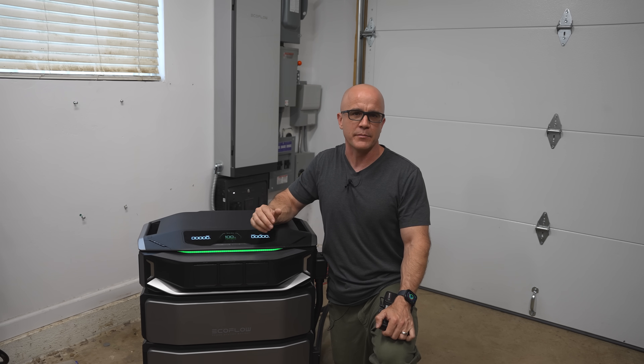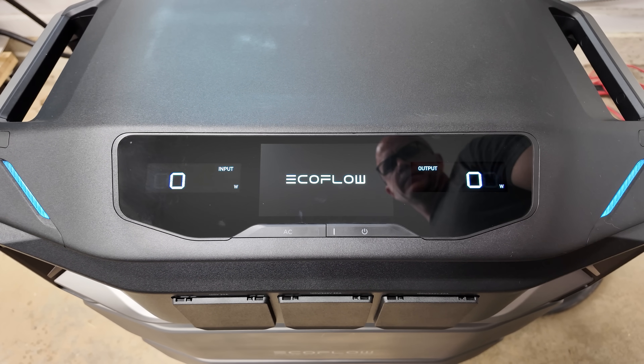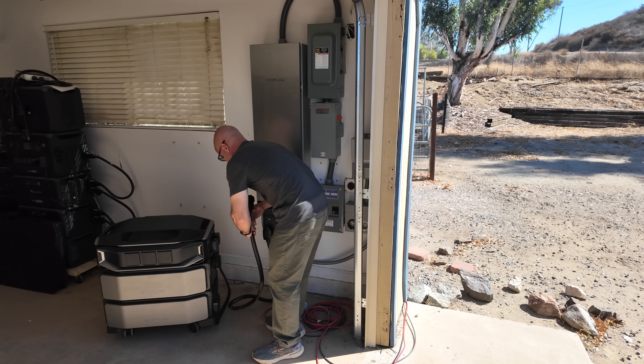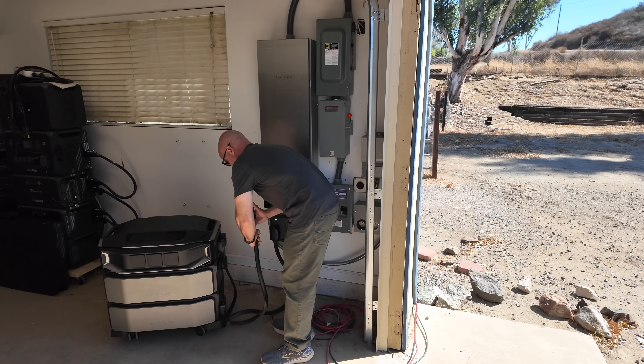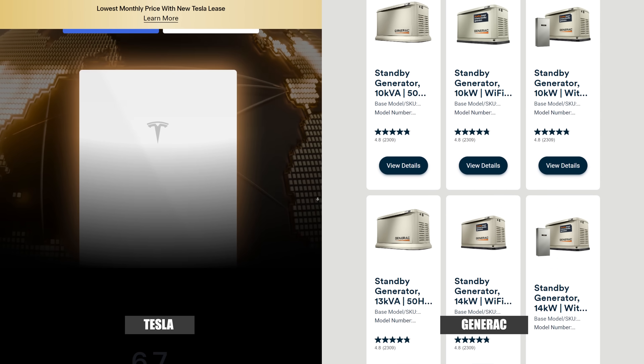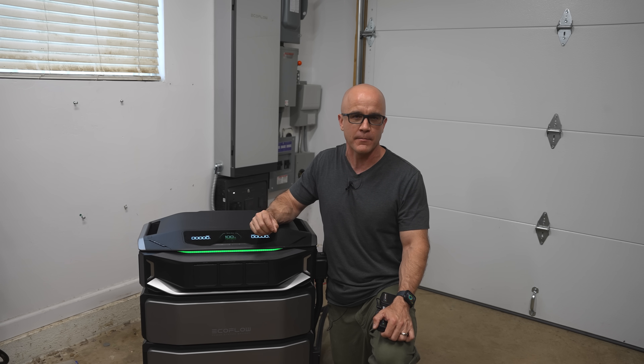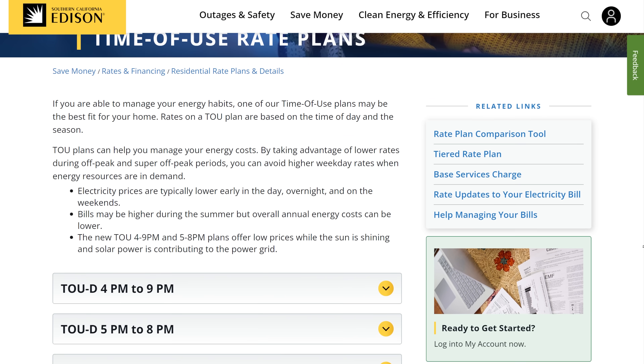So this video isn't about pushing a product. My goal is to inform you about what this system is, how it works, and who it's designed for, so you can make the best decision for your situation. I'll also show how it stacks up against Tesla and Generac, and why this type of system can actually save you money over time, especially if you live in areas with time-of-use pricing.